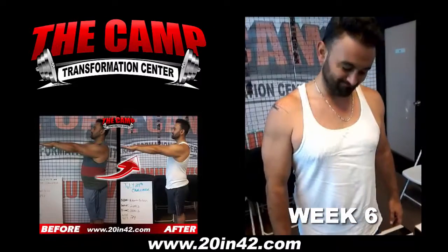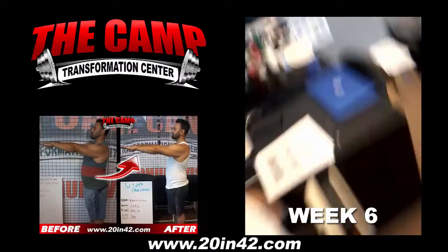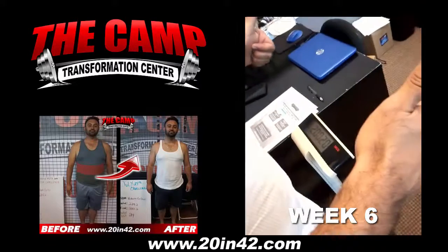This is Roberto. This is his final weigh-in for his 6-week, 20-pound challenge. He started at 224.2 and needs to be down to 204.2. He's at 200.2! Woo! Good job, man!